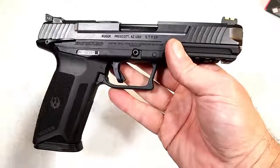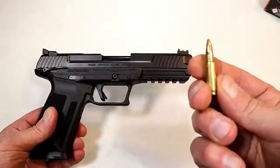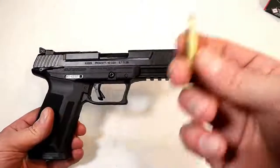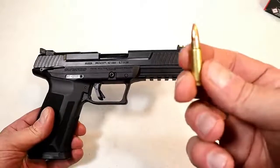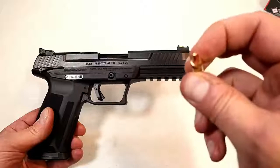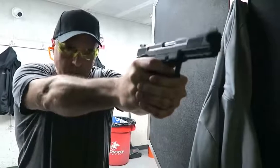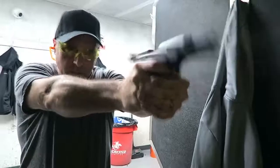Ruger took on the 5.7x28mm round, and here it is — it's a bottleneck round. A lot of people love it. It's a high-velocity round; this one moves at 1,655 feet per second with a 40-grain bullet, and it's low recoil — a ton of fun to shoot.